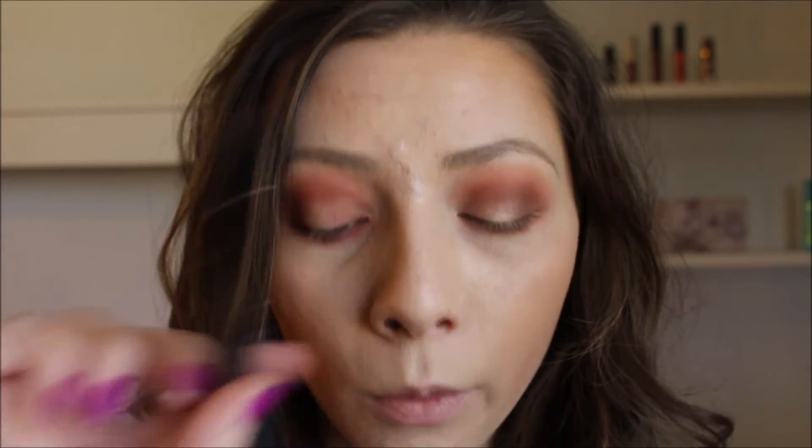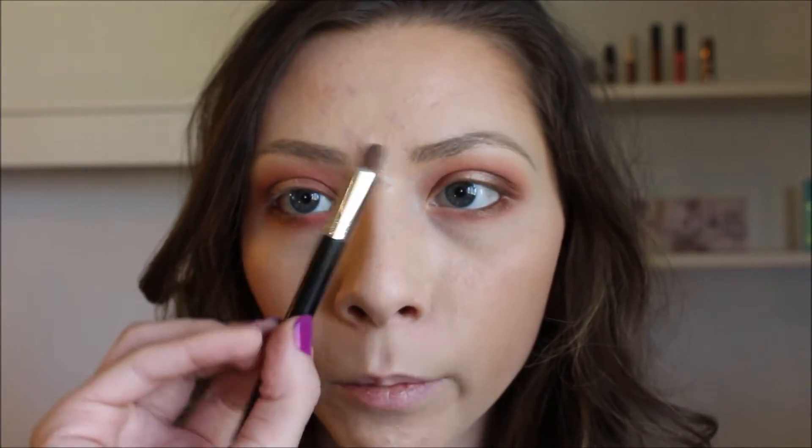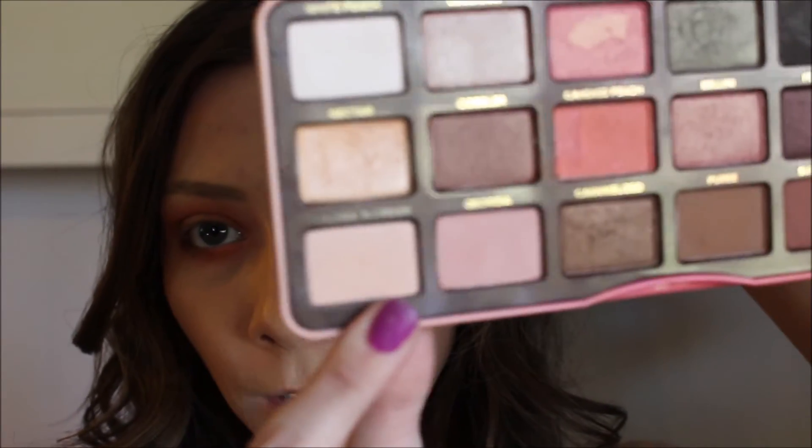Now I'm going to finish off the eyeshadow with this same long crease brush dipped back into Summer Yum and pop that on the inner corners. I usually always do that because I like the halo look. On this shorter pencil brush — I have no idea what brand it is — I'm going to take that into this shade Peaches and Cream, right on the brow bone.